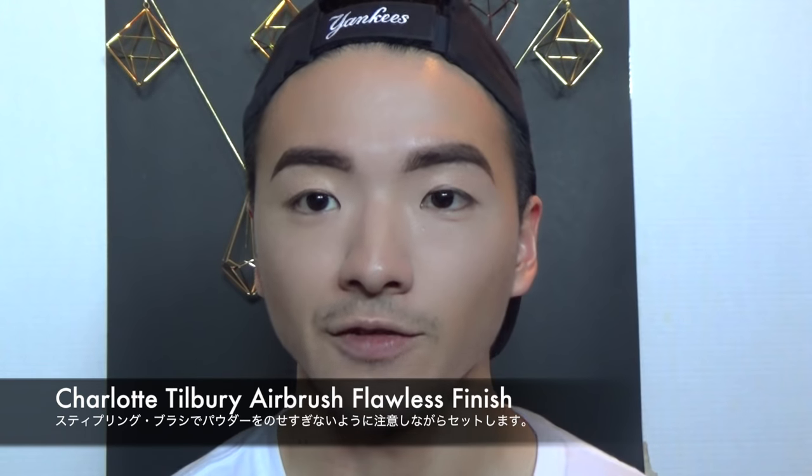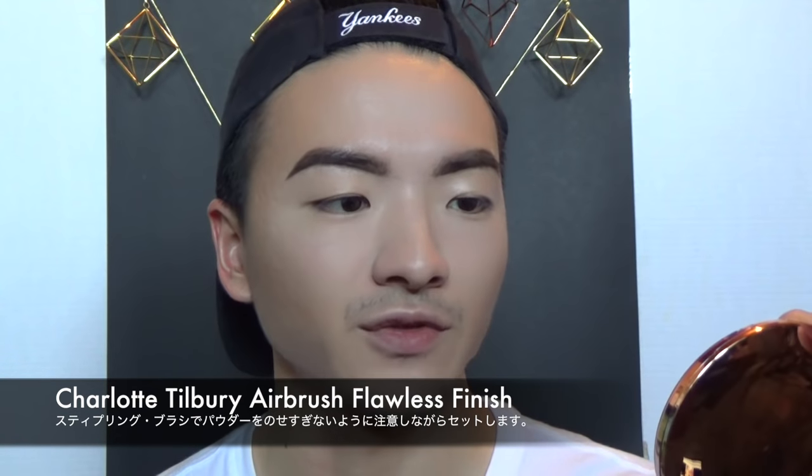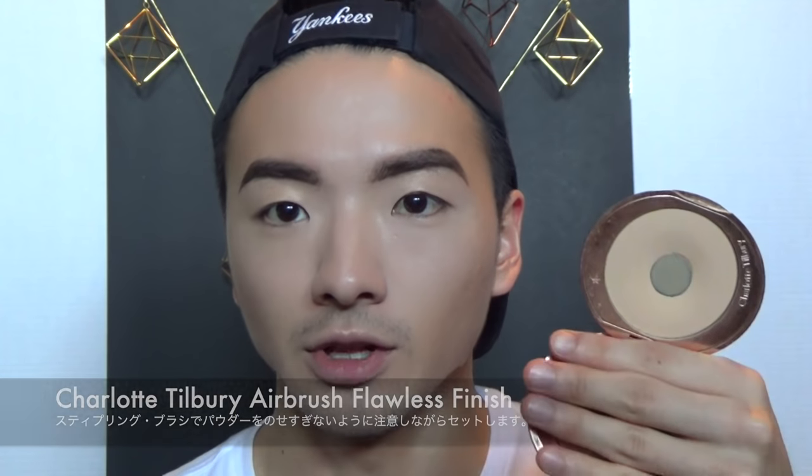I usually do not use this much — this is a lot of makeup — but once it's blended it looks beautiful. Now let's set our faces. I'm going to use my favorite powder, the Charlotte Tilbury Airbrush Flawless Finish in number two. I'm using my stippling brush again, the same Wet and Wild one, tapping off the excess because I really don't want extra powder on my face. Now that we're done with contour and all the cream and liquid stuff, we can powder. I still want to preserve as much dewiness of my skin as I can.